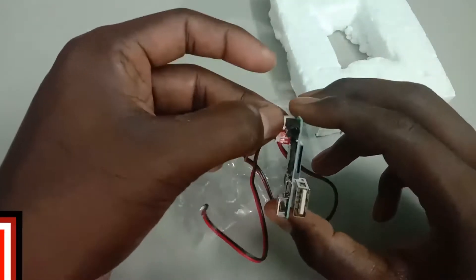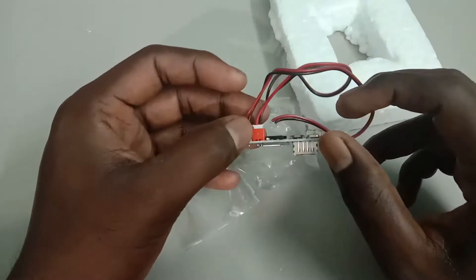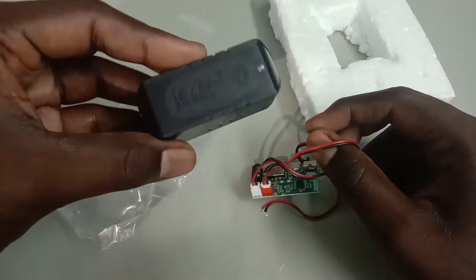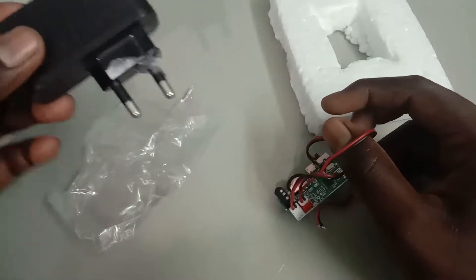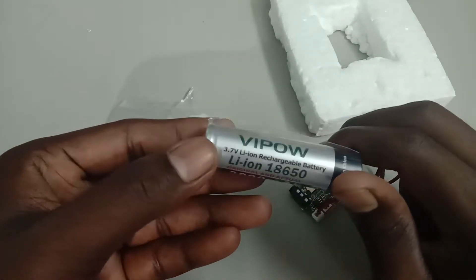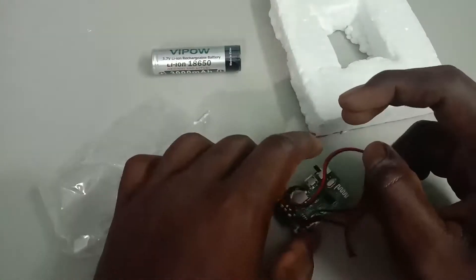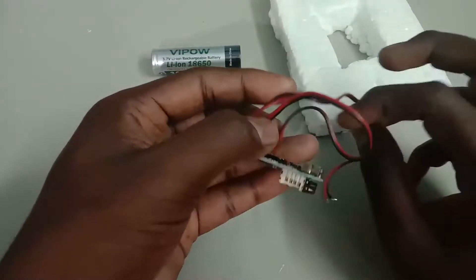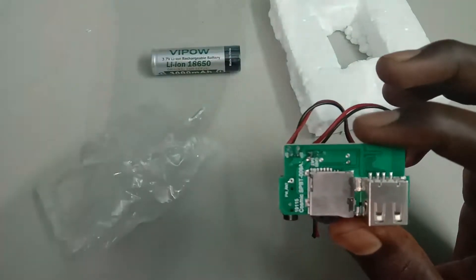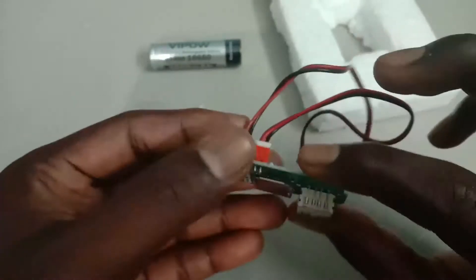You can use the 5V power supply. You can use the adapter and charge it with the 3.3V power supply. Press the adapter to connect it, then the adapter can be connected.